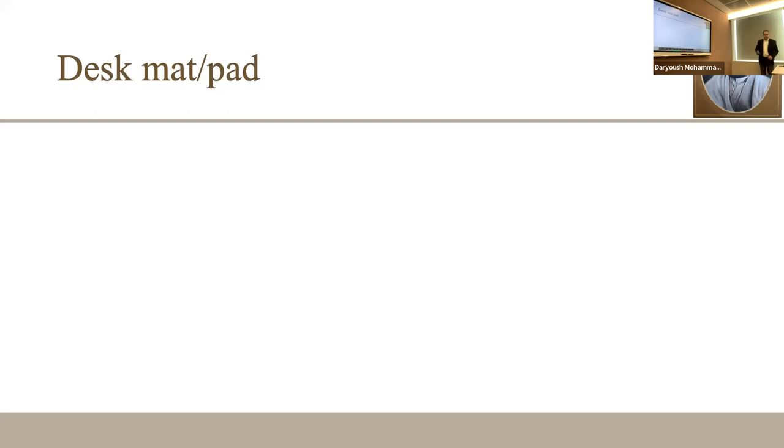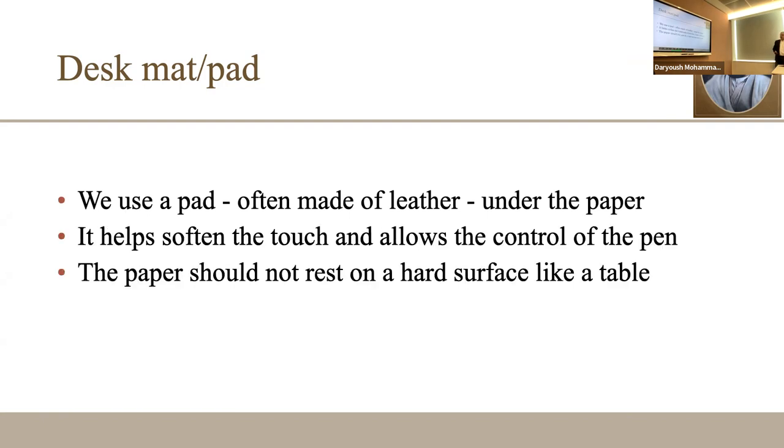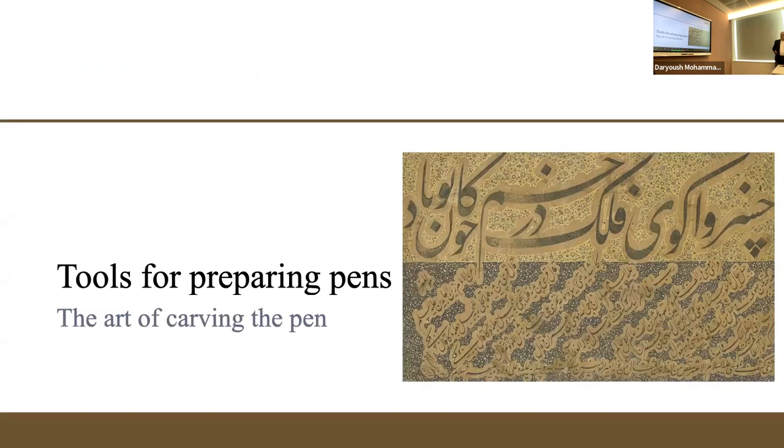There is the mat — the padding you hold underneath your hand when writing. It is usually made of leather and kept soft underneath the paper. If you just put the paper on a hard table it doesn't help much — the quality is fundamentally different. The flexibility of the mat is important.